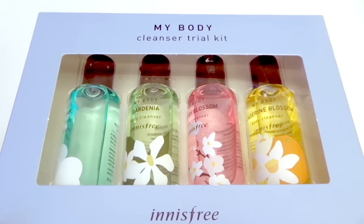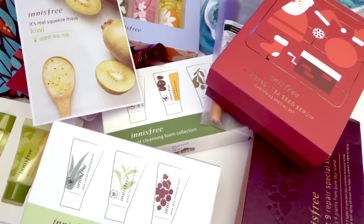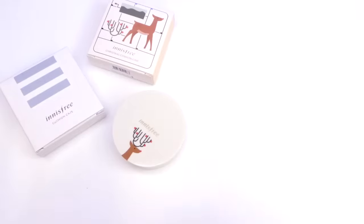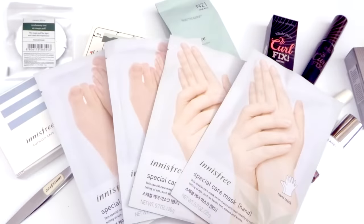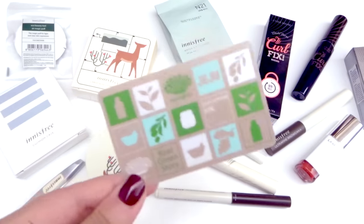Now this is actually the end of the video — I promise there's no part 3. I hope you guys enjoyed this haul and also witnessed my love for Innisfree. As always, thank you so much for watching and I will see you all next time. Annyeong!